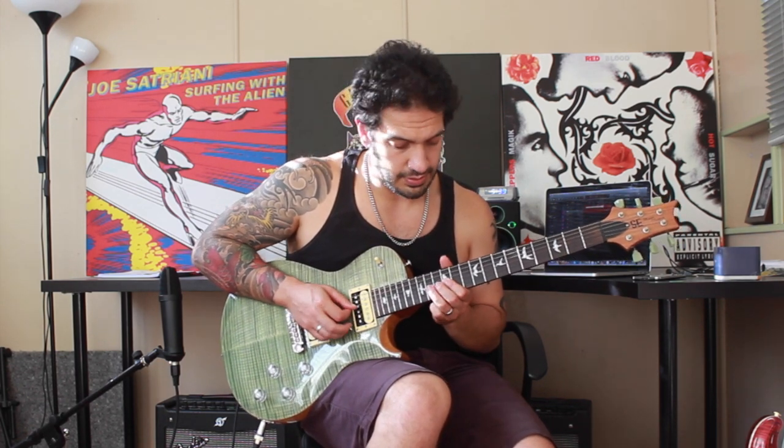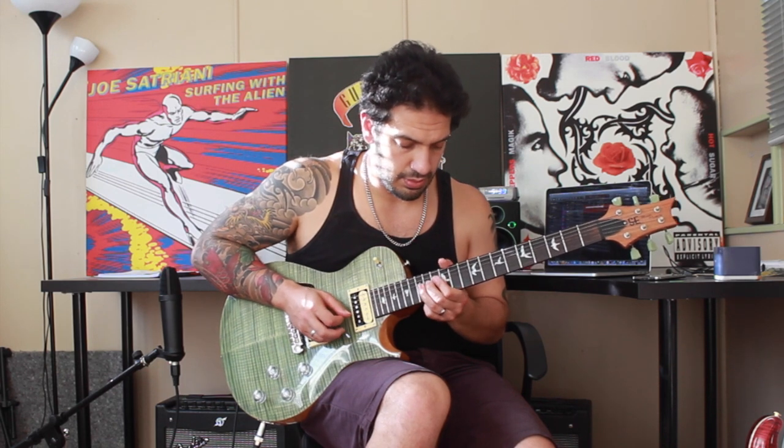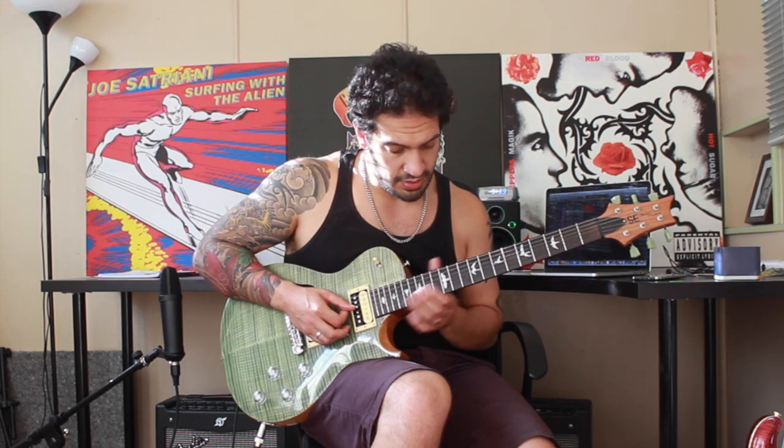Okay, then after that we're going to work into this phrase. Let's slow that down. At the start of that I've got another pull off from 14 to 12, and then what I'm doing is a bend on 14 of the third string bringing it down and then jumping to 12. So I'm going all together.